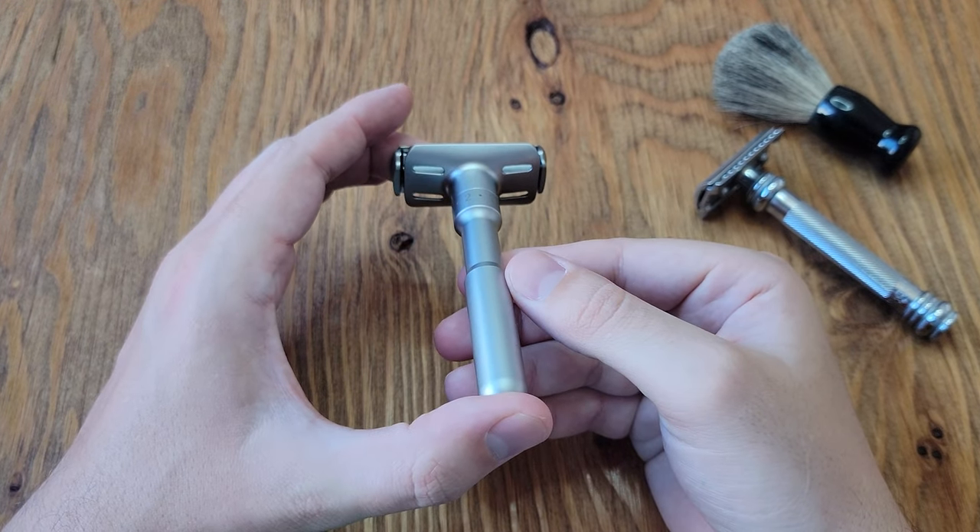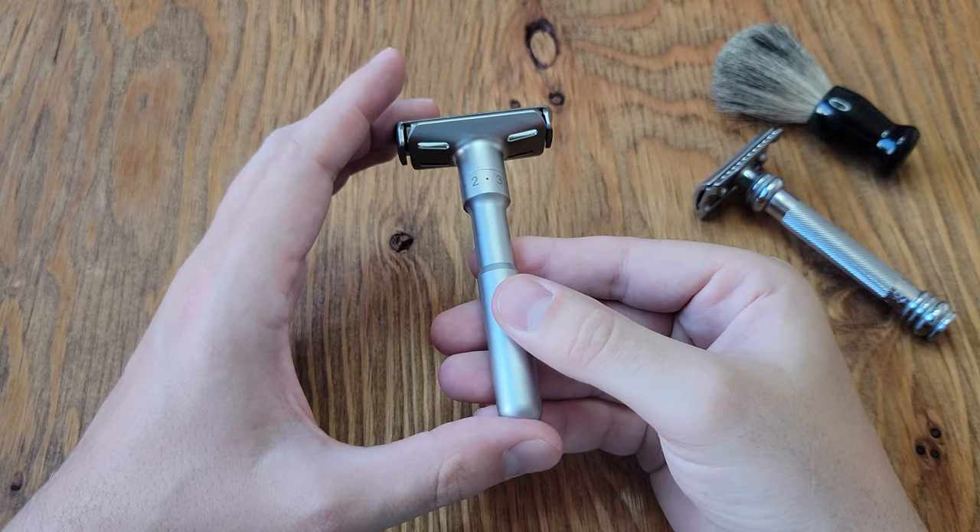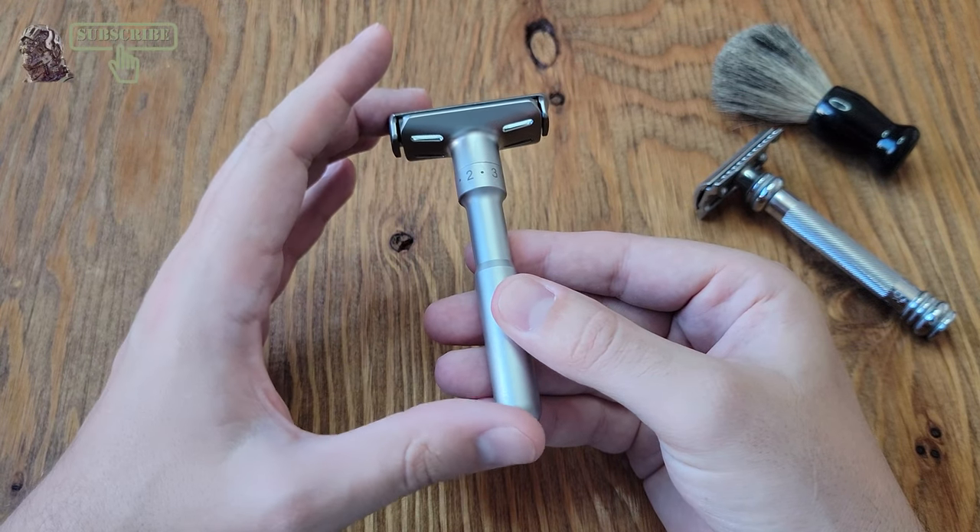Hello and welcome to a review of the Van der Hagen Twist adjustable safety razor. Before we begin, be sure to like and subscribe for more content.